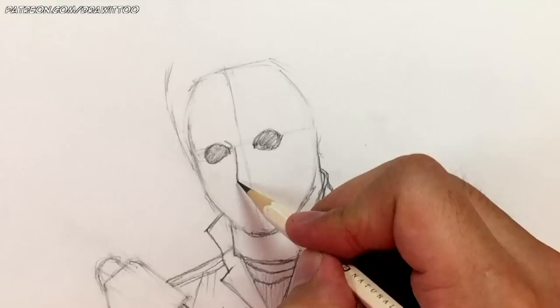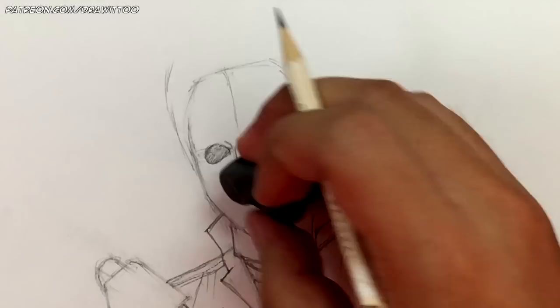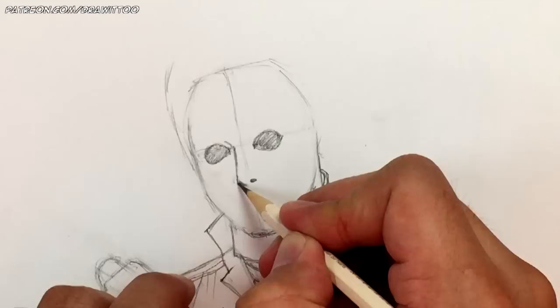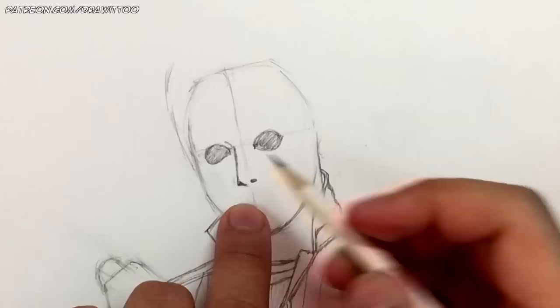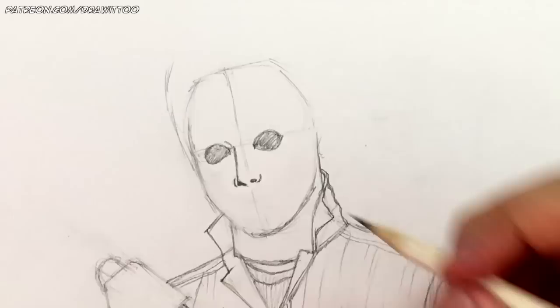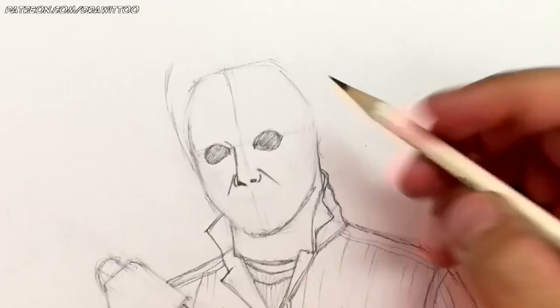The nose is kind of pointy, so we leave a point and go down like this. Draw a nostril here and a nostril on the other side, touching the bottom part of the L shape we made. That's what that looks like. Then just the side of the nose on each side.